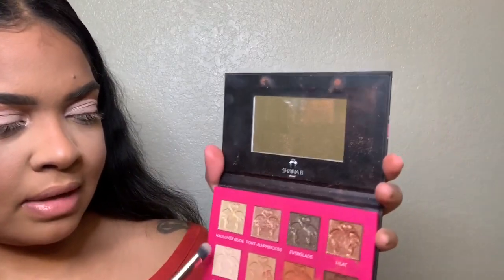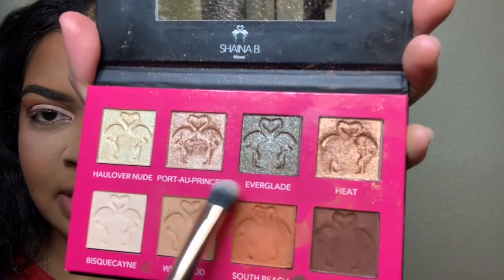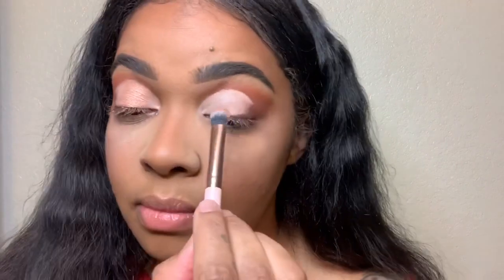I'm definitely going to go in with Pulled Out Princess, and I'm thinking I might do Haul Over Nude as well — but I'll start with Pulled Out Princess first. I'm just going to put that right in the middle of my lid, leaving room for the Haul Over Nude just in case I want to use it.